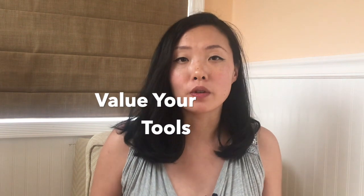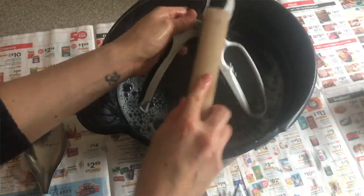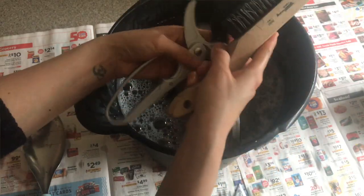The third resolution is to realize the value in your garden tools. A good quality garden tool will work so hard for you, and the better care you take of it, the longer it will last. And who wants to buy a new garden tool every year or two anyway? If you'd like a guide on how to clean your tools properly, I go into it in depth in a linked video. Buy the best quality tools you can — you'll probably be glad that you did.